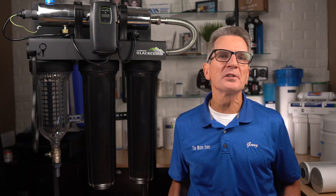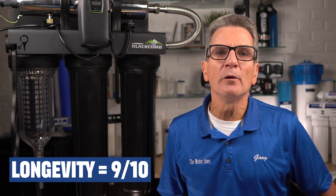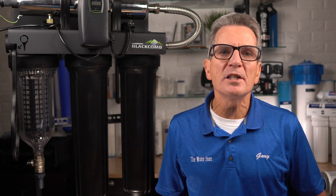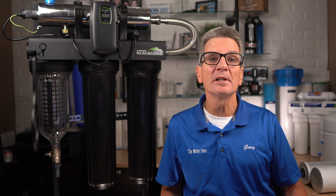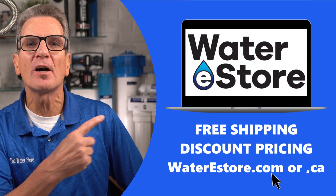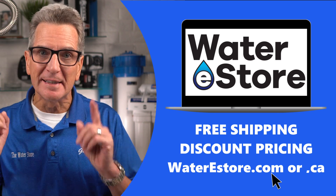You need to make sure you invest in the Luminor Black Home version, as these are not proprietary and the consumables are widely available everywhere. When it comes to longevity, 9 out of 10 — these Luminor Black Home UV systems are reliable. The ballast in these UVs can be a little finicky, which is why I always suggest plugging it into a surge suppressor. If you're looking for more information, you can go to our websites: WaterEstore.com in the US or WaterEstore.ca in Canada — we offer free shipping and discount pricing.